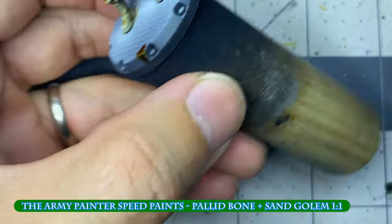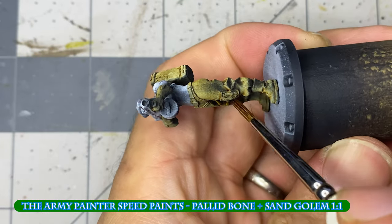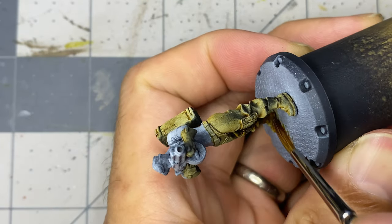Without waiting for the Pallid Bone to fully dry, I apply Sand Golem as a shade in the deepest folds and recesses of the clothing.